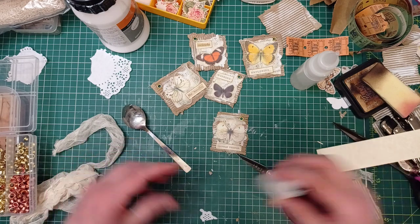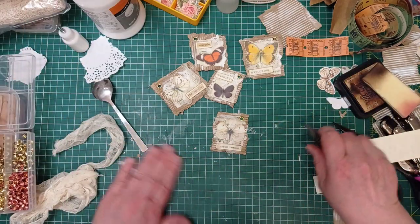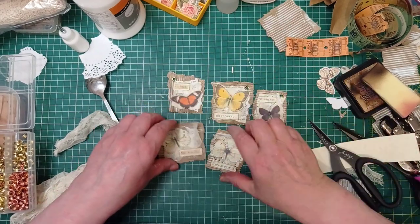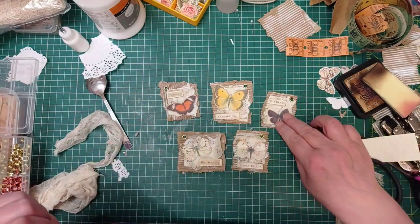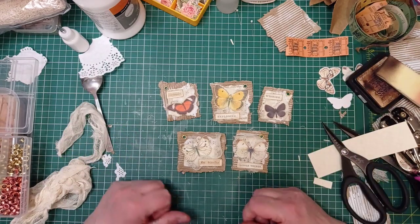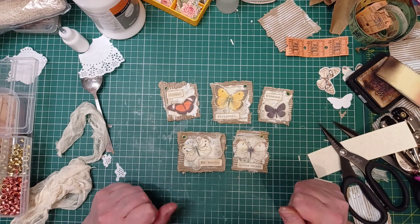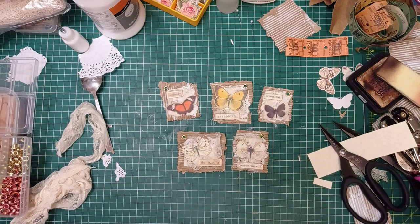So there we have it — five little butterfly embellishments that we can use as dangles or not, however the fancy takes us. I do like the white ones, I really do. I like them all actually. So I hope you enjoyed that — thank you for joining me and I will see you again. If this gets up on Monday or later today or Tuesday morning, thank you very much, see you next time, bye bye!